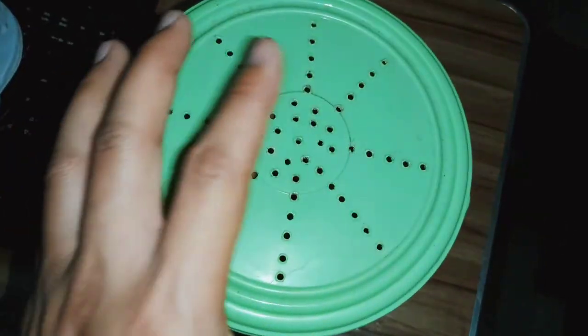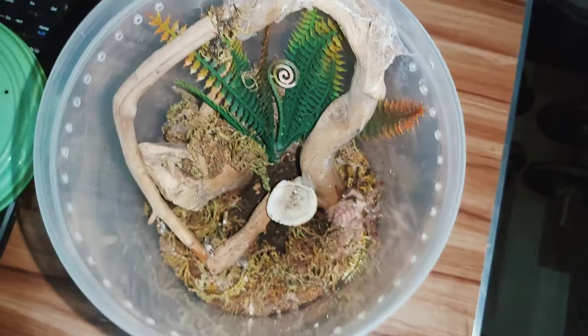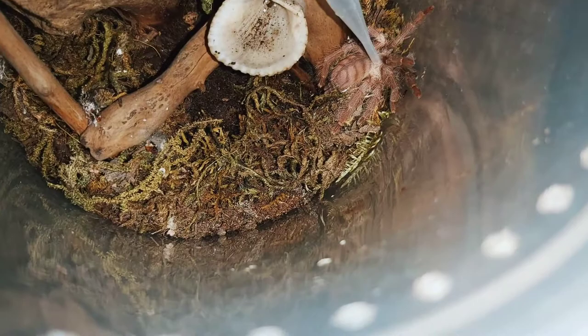I'm a little bit depressed this evening guys because as I went home this afternoon I saw this. This is my Pseudo Chromatopelma gigas, this is my third orange chevron tarantula guys, and this is what happened.